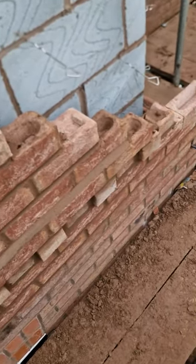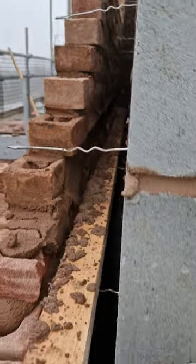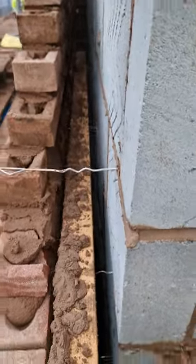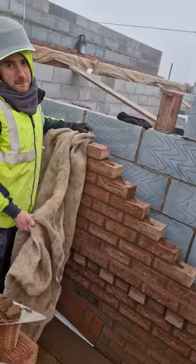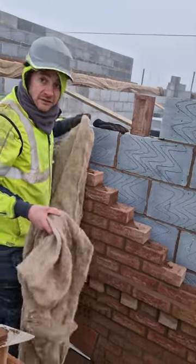And when you finish, nice half bond. Don't forget to remove your baton and keep your tray underneath nice and clean. And if you're going to get frost at night, then cover over with Hessian to stop the frost affecting it.